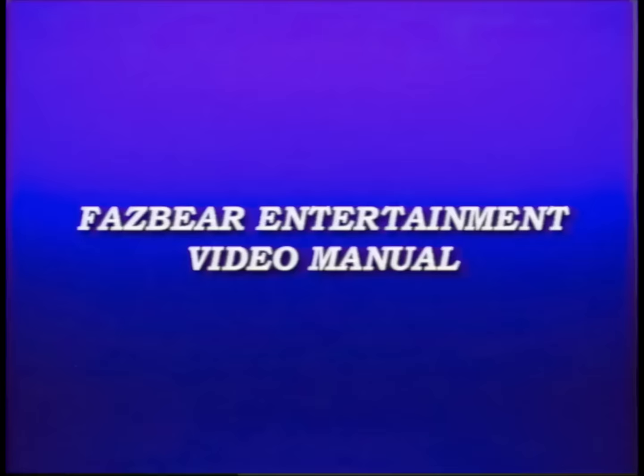Welcome to the Fazbear Entertainment maintenance video manual. This tape will cover the instructions on how to clean out your state-of-the-art animatronic characters. Each animatronic has the same cleaning procedure.